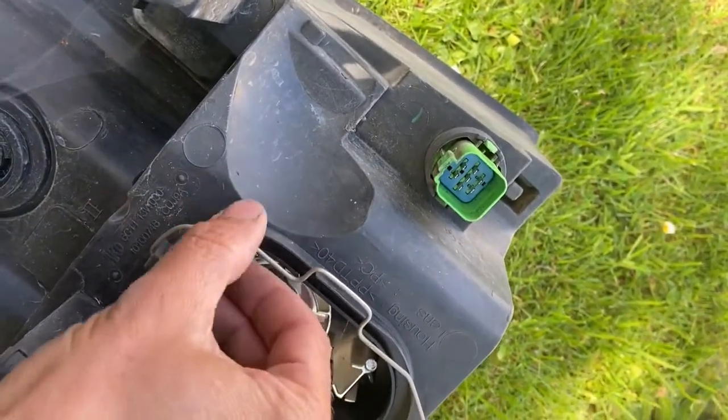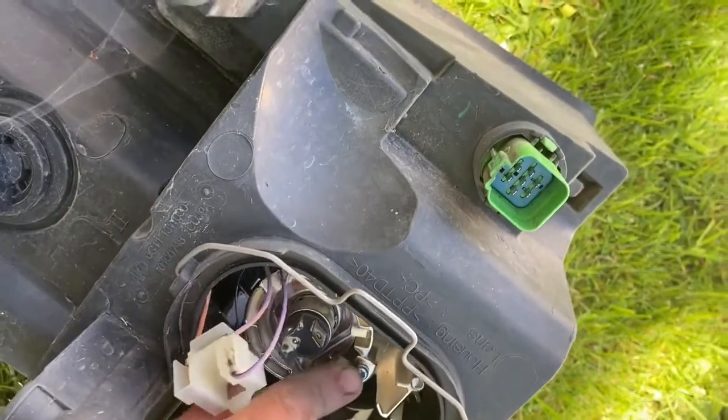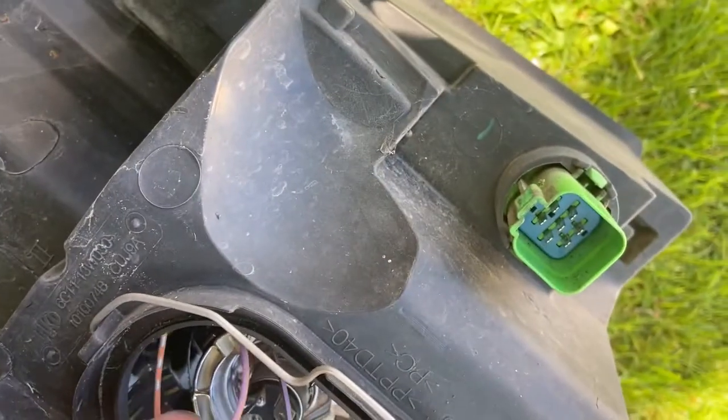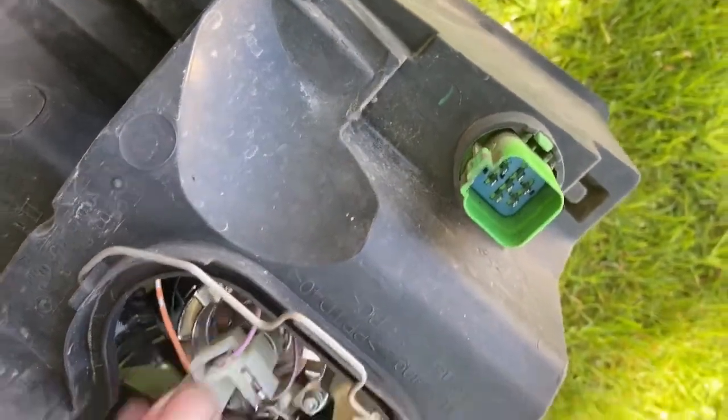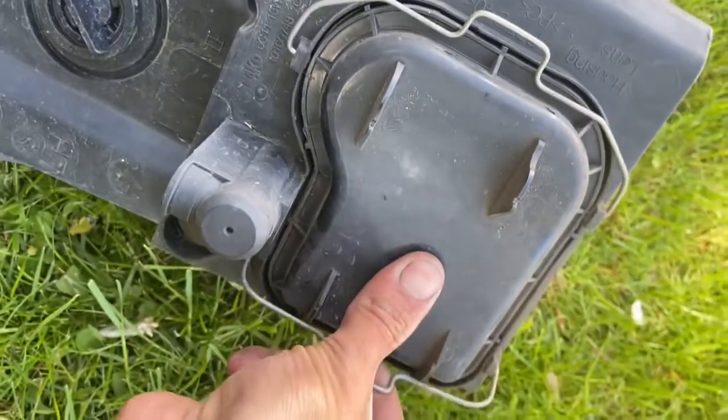There we go, that's it — put the secure tab back on, just clip it into the little groove just in there. Put the connector back on, and then you can put the cover back on as well. Put the tabs back on — there we go.